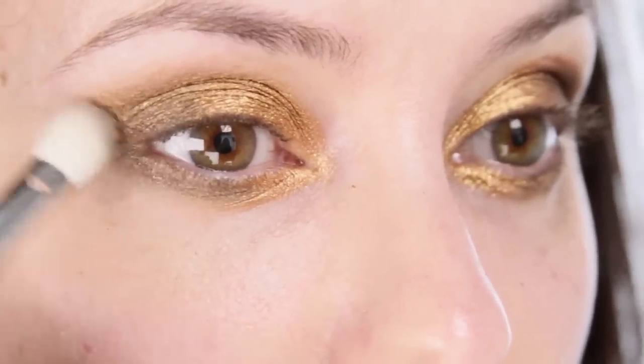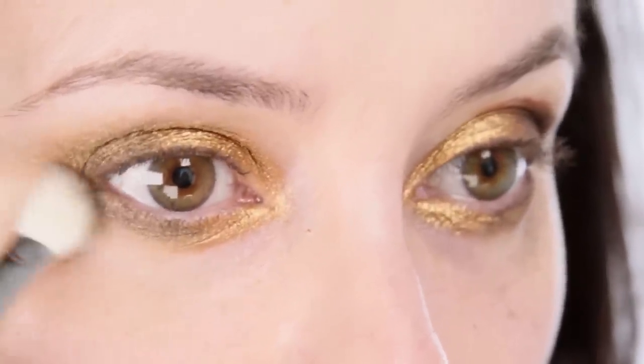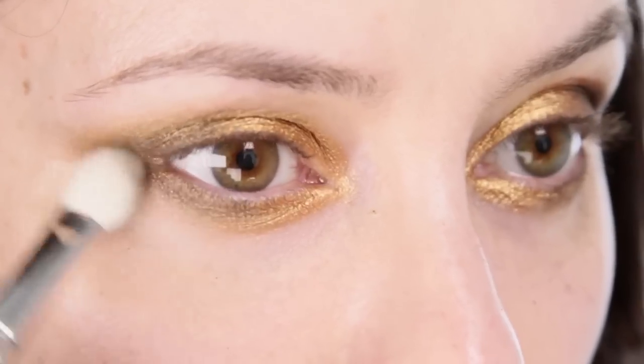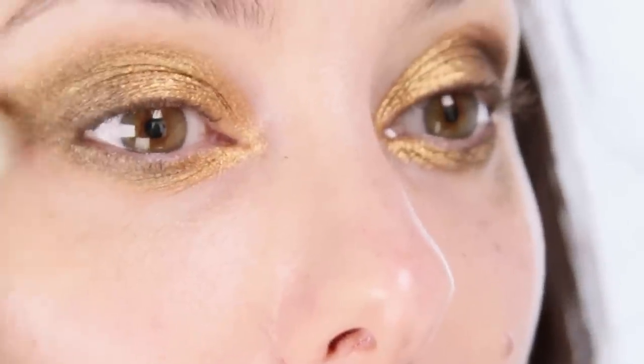I'm also going to extend it out slightly and join it up with underneath before I pencil. Just make sure you keep everything quite soft and well blended into each other.